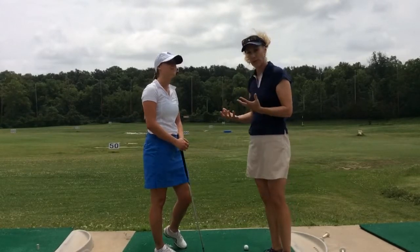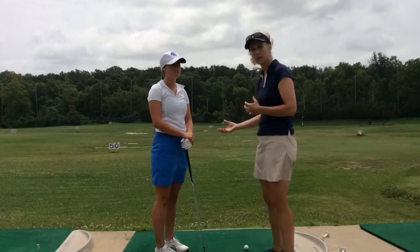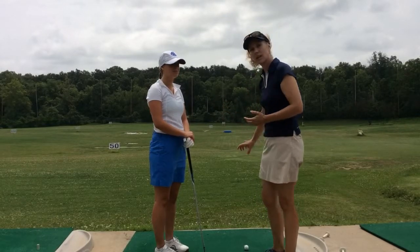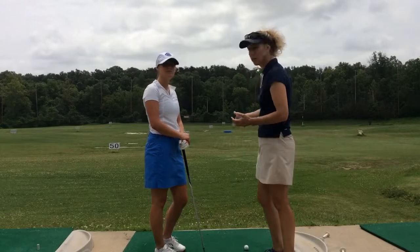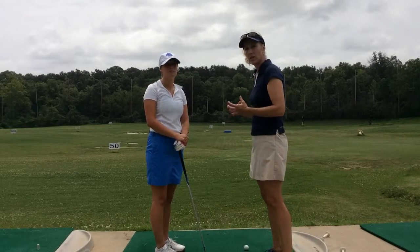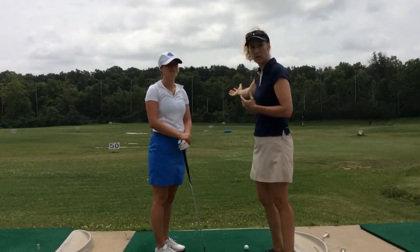So we talked her through a pre-shot routine where she's going to do a couple of practice swings, but then she's going to step back and pick a spot just a couple of inches in front of her golf ball that's in line with her target. It's much easier to aim at something just a couple inches away versus aiming at something 200 yards away.